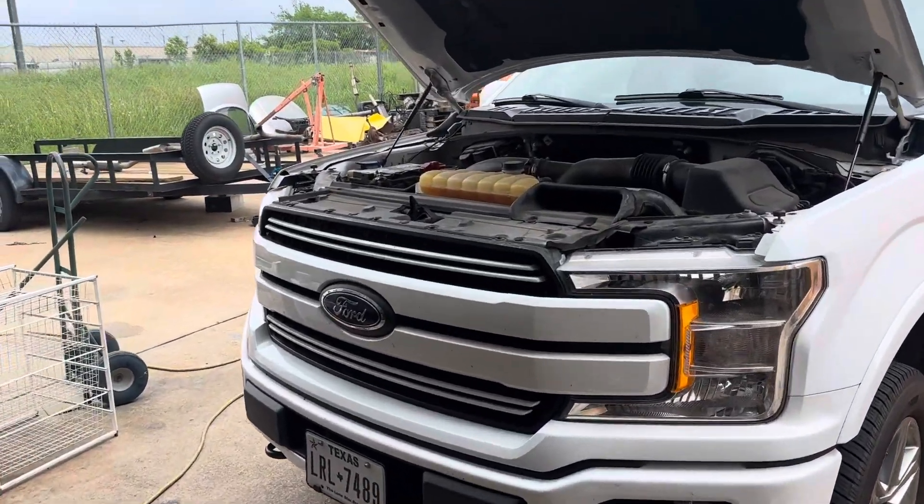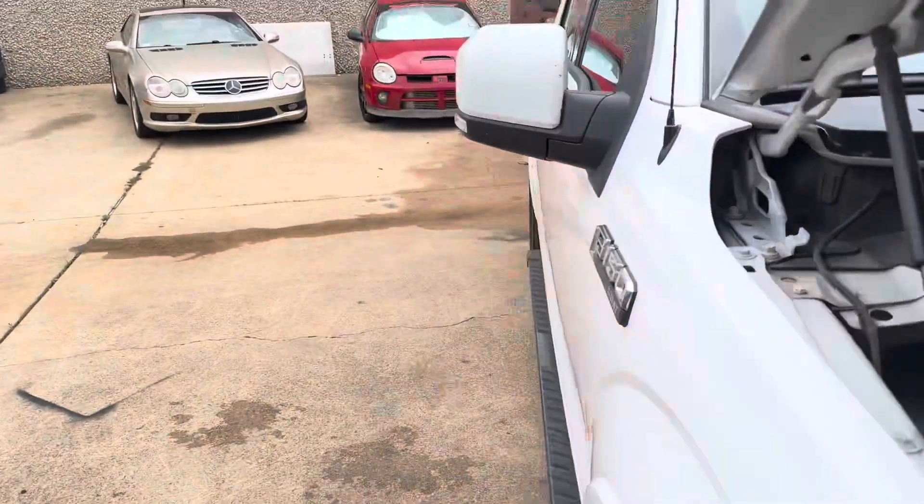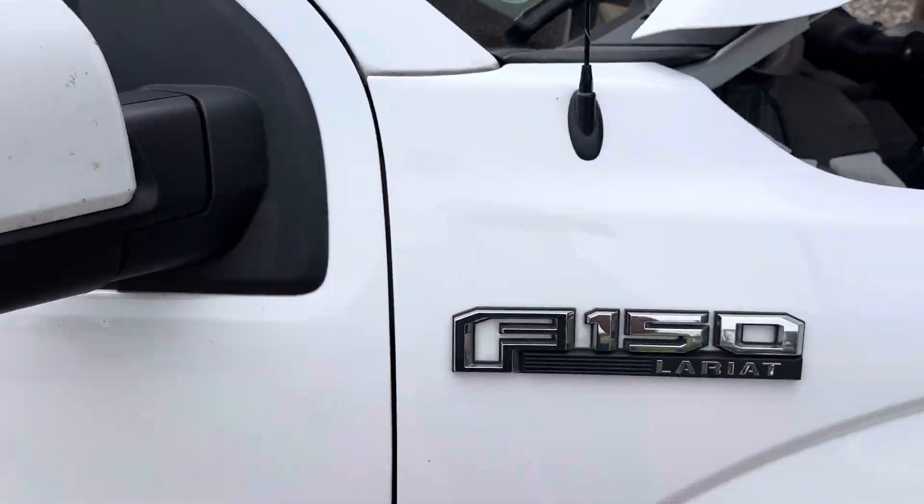This video is not going to show you a whole lot, but if you listen close I'll tell you what's going on with your truck. So if you replace your mirror on your F-150...